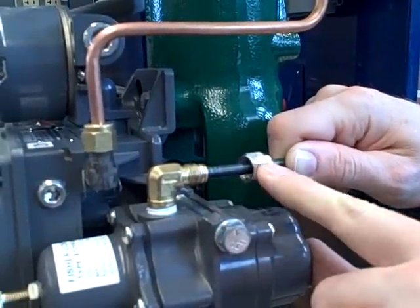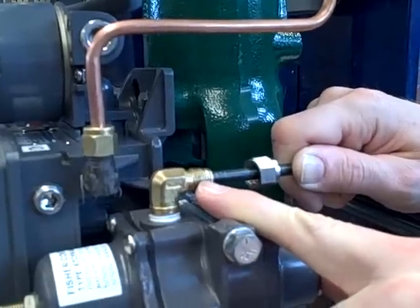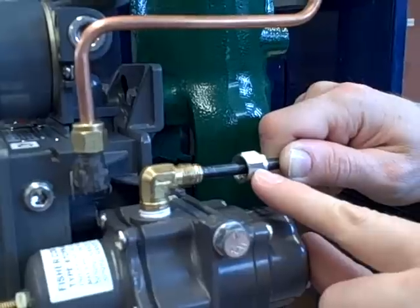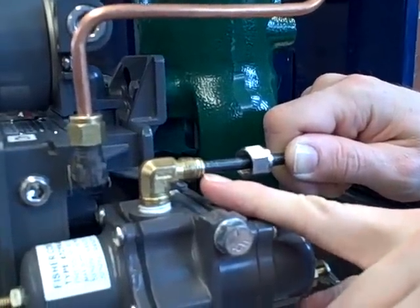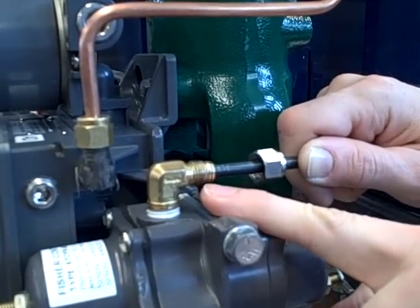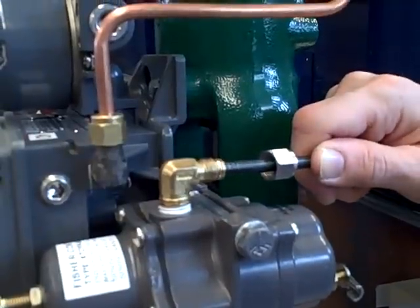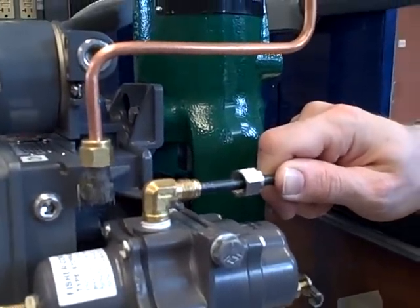This nut and these threads do not seal in the same way that pipe threads seal. These are not tapered threads — they're straight cut. They perform no sealing function. The only thing the nut does is exert a force on the end of the tube, holding that tapered ferrule tight into the tapered receptacle of the tube connector. That's all it takes to make a pressure-tight seal, and that's how an instrument tube fitting is supposed to work.